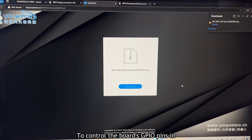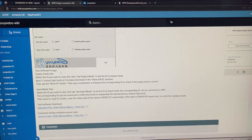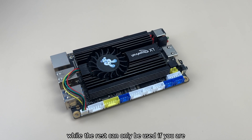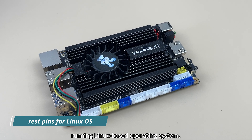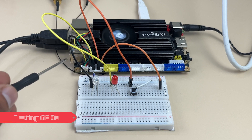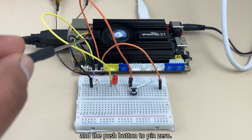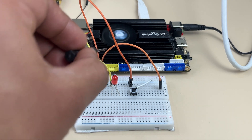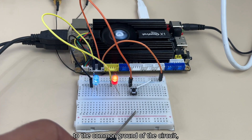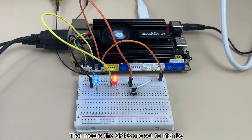To control the board's GPIO pins in Windows, you need to download dedicated software available on their official website. However, only 6 GPIO pins are accessible in Windows; the rest can only be used when running a Linux-based OS. To test this, I connected 2 LEDs and a push button to the pins. Pin 19 is connected to the blue LED, pin 18 to the red LED, and the push button to pin 0. When I connected the ground pin to the common ground of the circuit, both LEDs lit up immediately — meaning the GPIOs are set high by default.